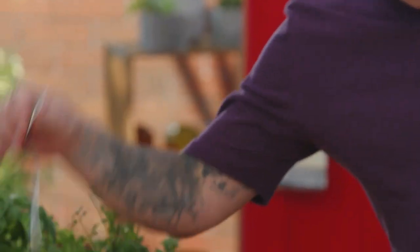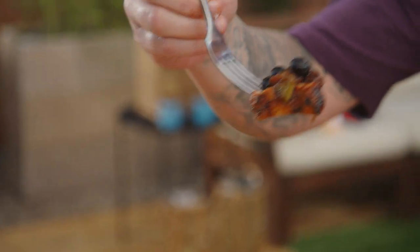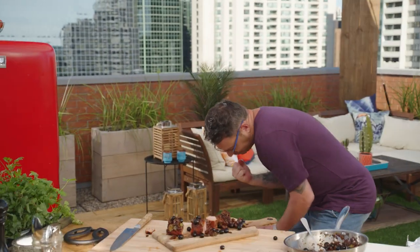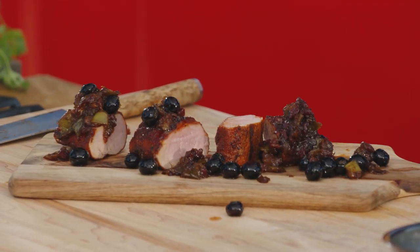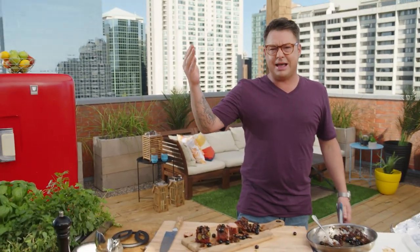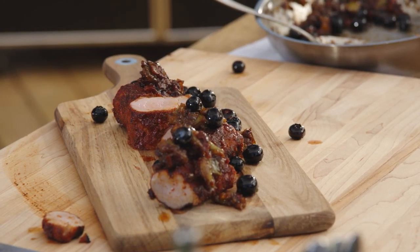Woohoo! That is pork heaven. It's so good. The pork tenderloin is really nice and tender, and the rub has smoke and sweetness. But the apple, bacon, blueberry chutney with the balsamic vinegar really lights your mouth up.